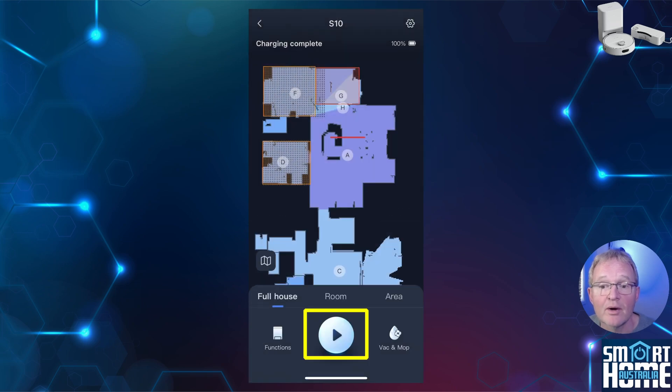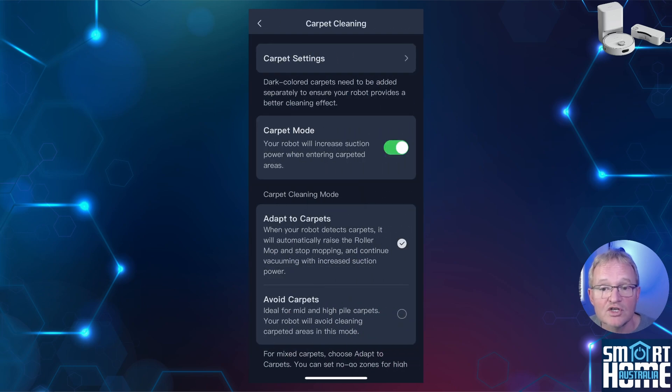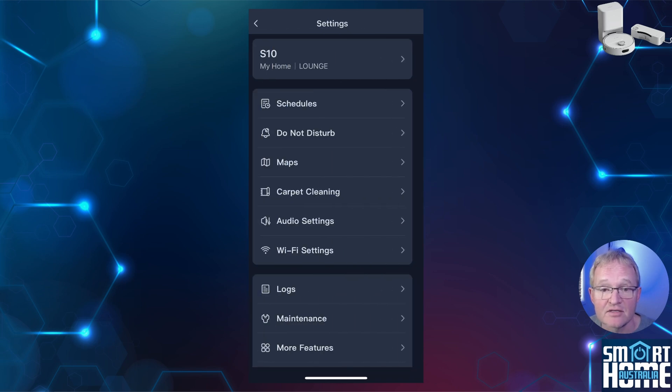In the middle you have the play button which actions your configured setup. In the top right-hand corner is a cog button for settings, where you can rename your S10, specify a home and room location, set up a schedule, a do-not-disturb time, and edit your map or change rooms and areas including no-go lines. You can define which areas are carpeted and how you wish the robot to handle them. There are also various other settings such as audio, Wi-Fi and firmware updates.